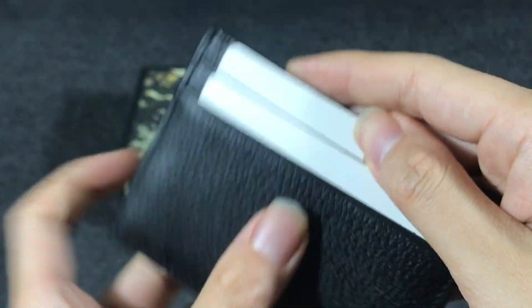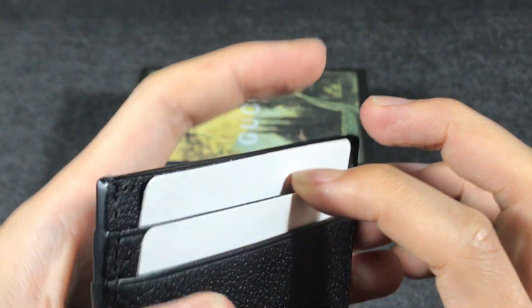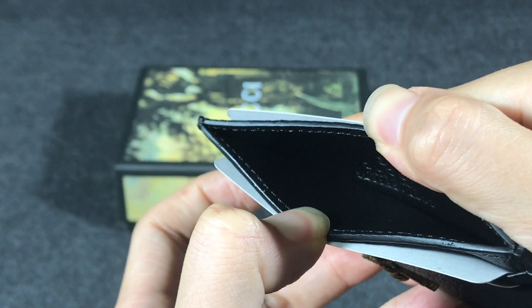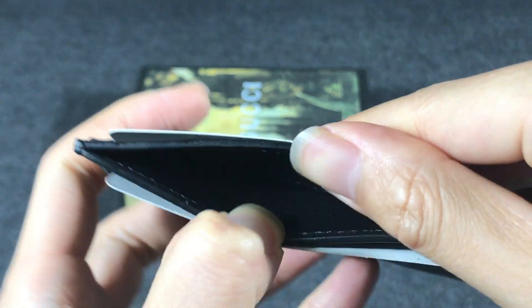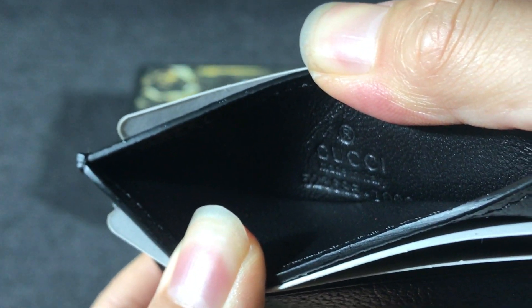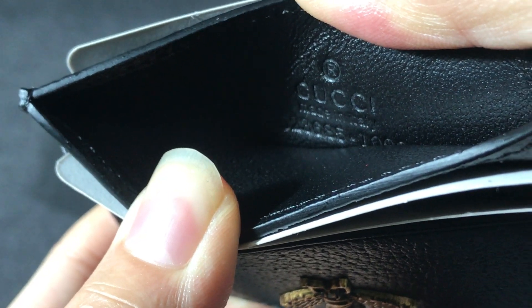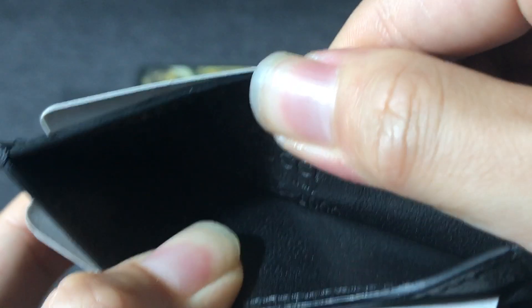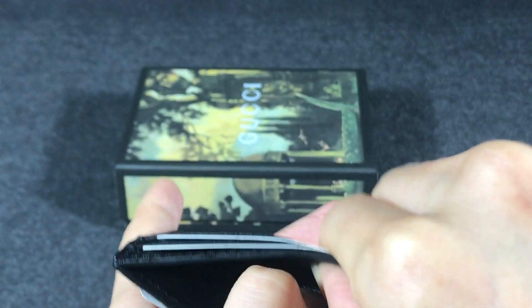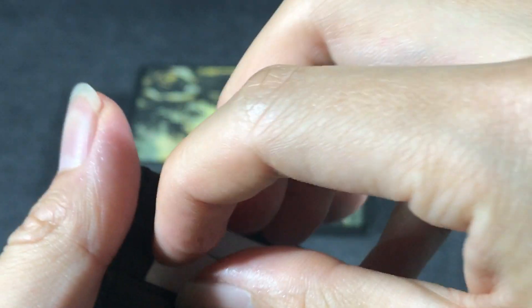On the other side, it also has two credit card slots and a big compartment where you can put some money inside. In this part you can see the embossed Gucci logo, and it is made in Italy.